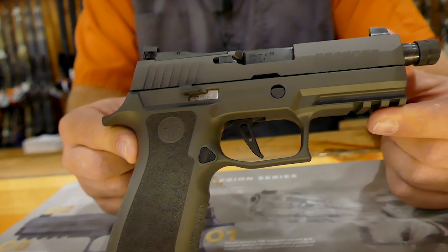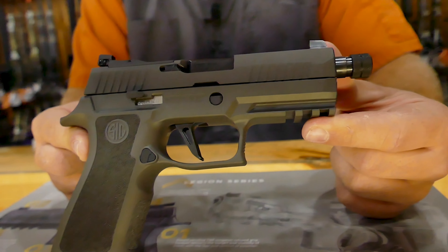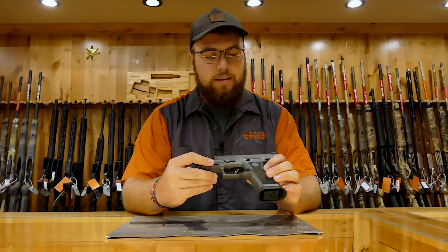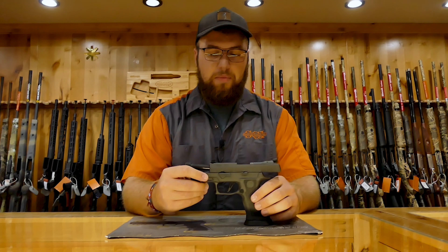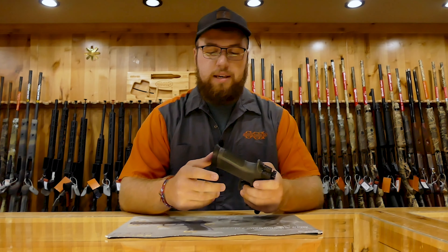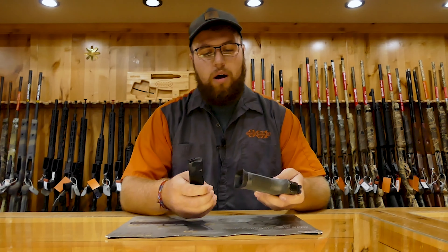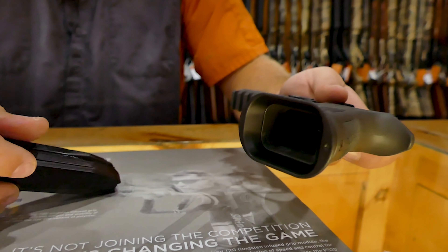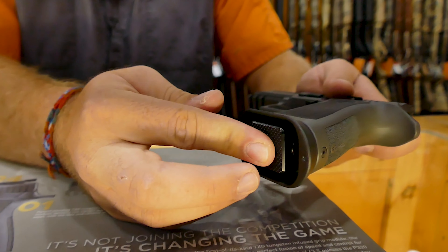Now this one is the compact one. A lot of people call this the tactical, but it's really cool. The frame is tungsten-infused polymer. You do have the threaded barrel and it comes with three magazines. You also have this flared magwell right here, so you don't have to be dead on — you can be at a slight angle and still click in.